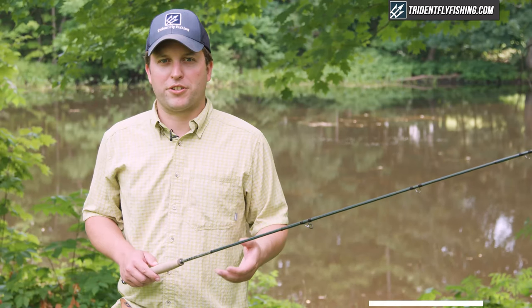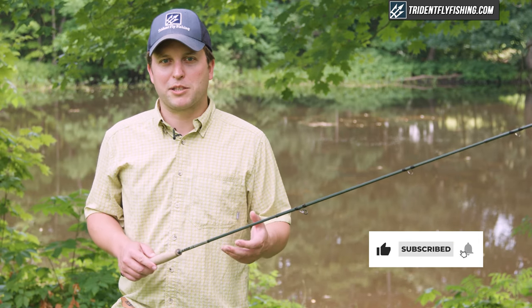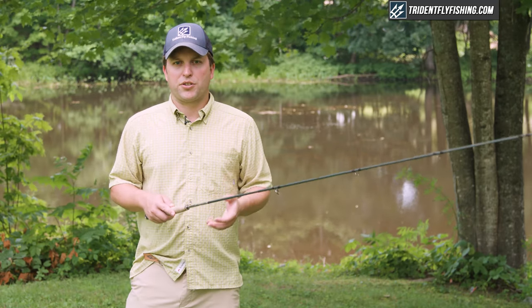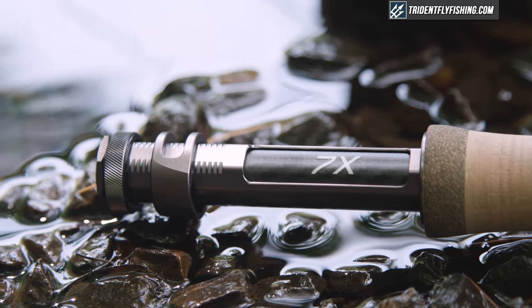Before we go into the great features of this rod, I wanted to let you know we've got a lot of great reviews coming out this year, so please subscribe to our channel so you don't miss out. Another thing we're gonna be introducing with this review is the Poseidon Score, which is a brand new scoring system which allows you to compare this rod to other rods we've reviewed in the past.